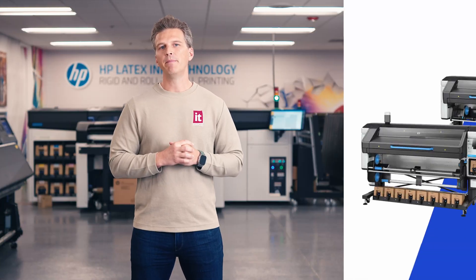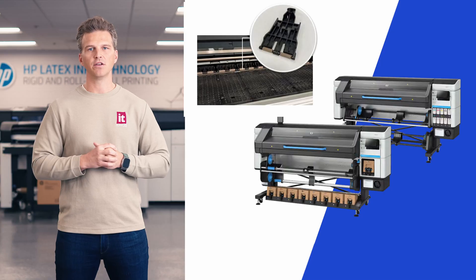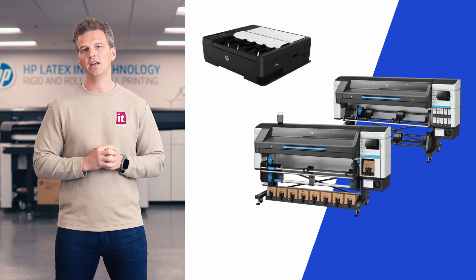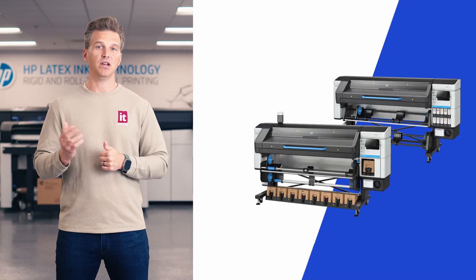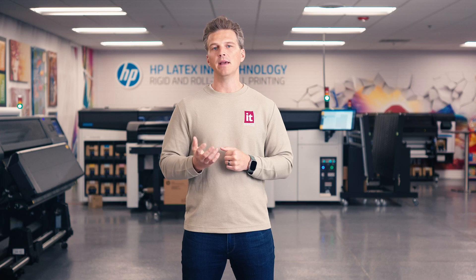This video has covered some of the best new features and improvements in the HP Latex 730 and 830 series printers. I want to point out that there is a lot that customers love about HP Latex, and those things haven't changed. The 730 and 830 will still use water-based Gen 4 inks, they're still instant dry for immediate lamination, and they still have an embedded spectrophotometer for onboard color profile.